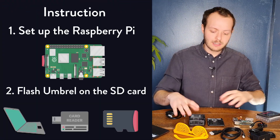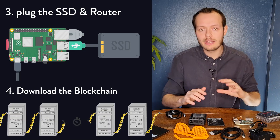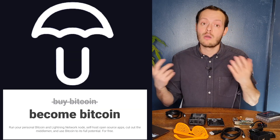For this tutorial, we're going to use a hardware device which is basically a Raspberry Pi. You can either buy it already made or buy a kit online and make it yourself. Then we're going to use Umbrel and Bitcoin Core for the software aspect.